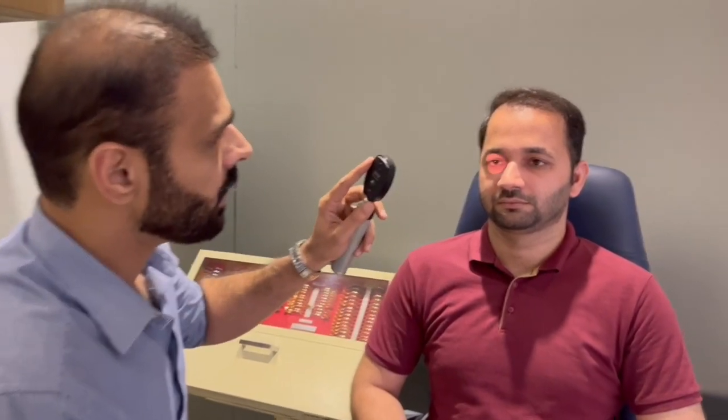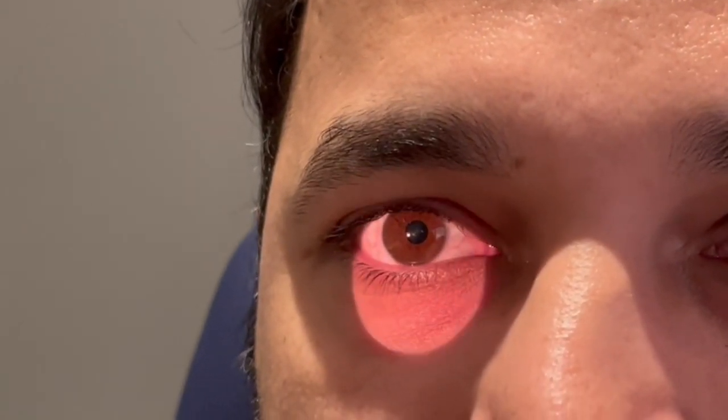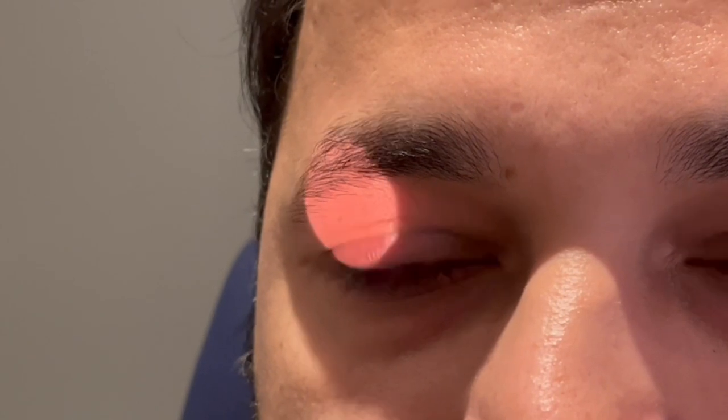The first thing we have to do is see whether the lid margin is completely approximated to the conjunctiva. After seeing that, we are going to ask the patient to close his eyes forcefully and then open them, to see whether there is any rolling of the lid margin or not.